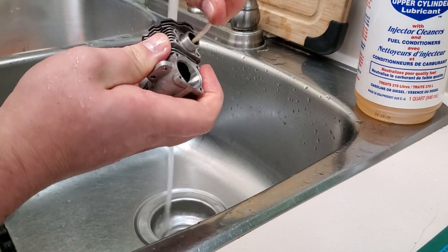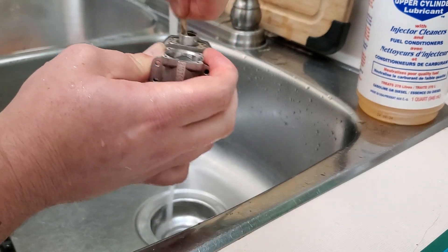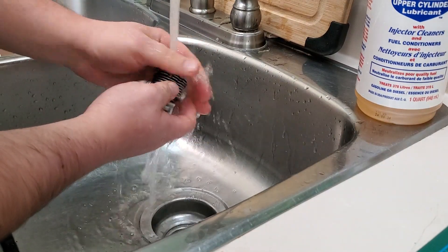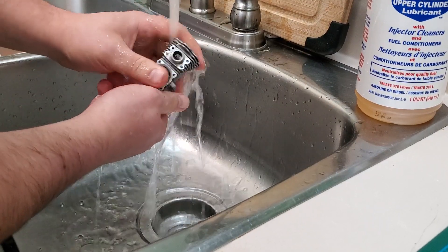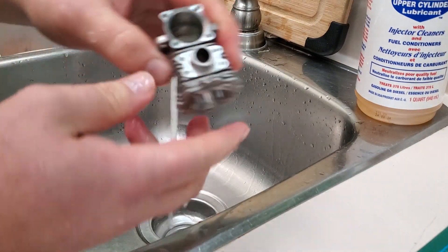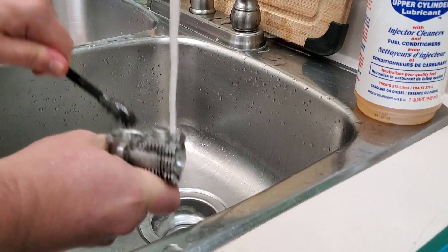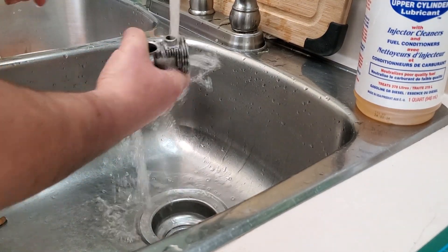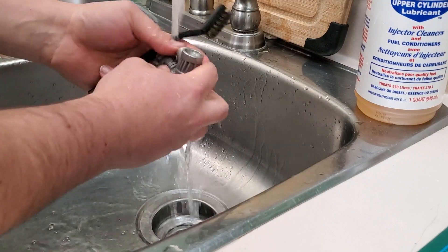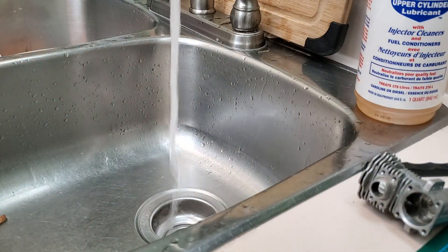Let's clean all the transfer ports and inside the exhaust port — see all that buildup in there? It won't really hurt anything, but if you're going to do a job, do it right. Just like that — only a couple minutes and you've got yourself a nice tidy block. Make sure the sealing gland area is nice and clean too so your exhaust O-ring seats up properly. Now let's clean up the crank — you should always clean your crank.